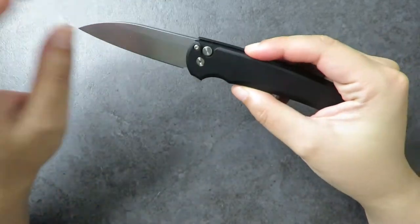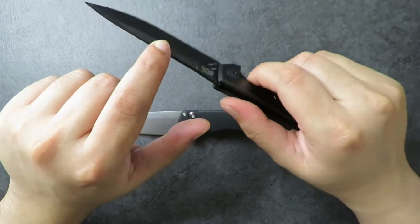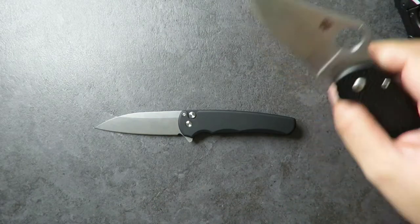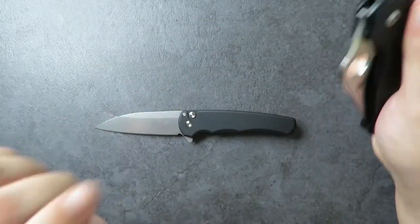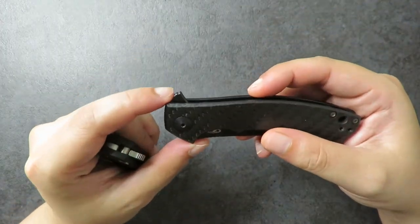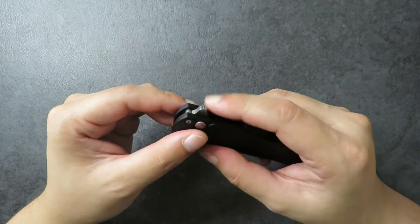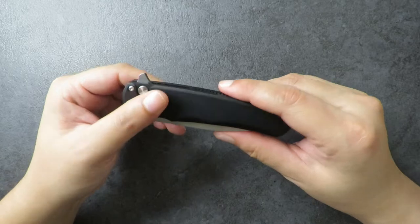The blade finish is stone wash, which is great because it rounds off the sharp edges on the sides — something you don't always get with a satin finish. The jimping on the flipper tab is also fantastic. This is now my favorite flipper tab, having taken over from the ZT flipper tab. The edges are all rounded so it doesn't dig into your hand, but you still get great purchase for the flipping action — and that flipping action is just great.